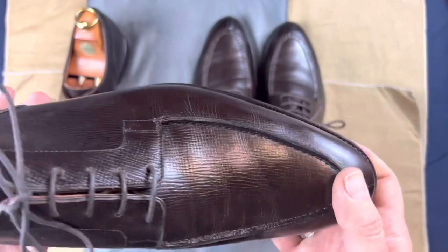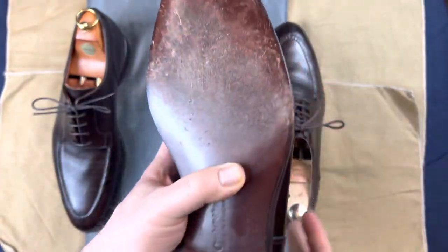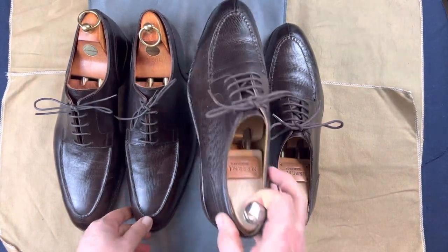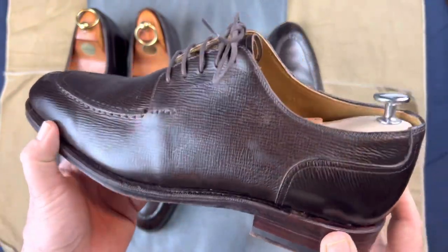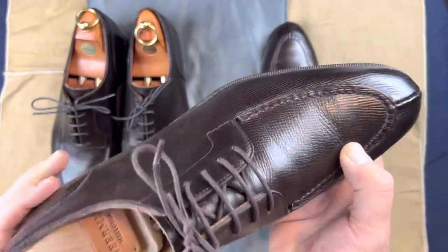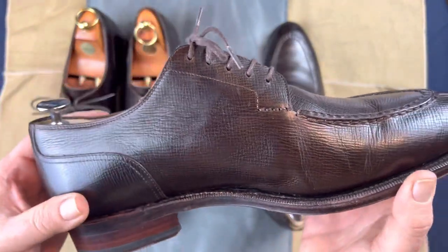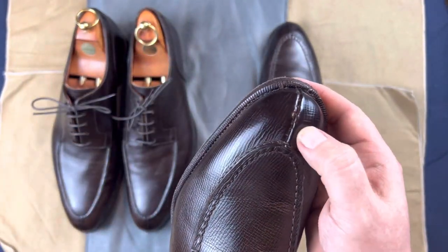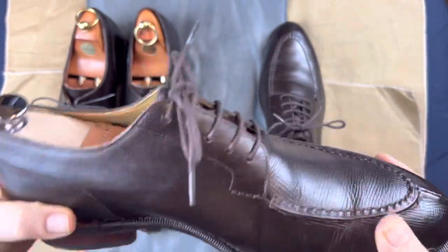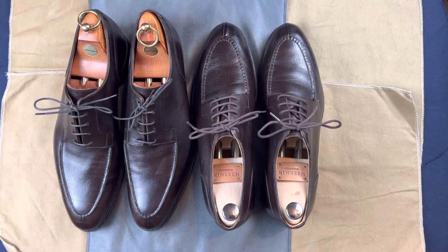We have a willow grain pair of split toes — this is the Crockett and Jones Ball 4, part of their hand grade line, and you can see it's had a nice hard day of wear. We're going to compare this to a much less expensive shoe, the Meermin 106596, also in willow grain. I had these custom made with a leather sole so that they're comparable. They're both leather grain, both split toes, both have the reverse fancy stitching on top with two different pieces, and both are five-eyelet derbies.